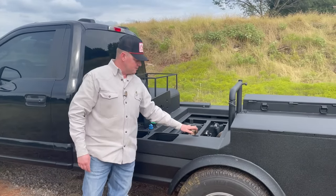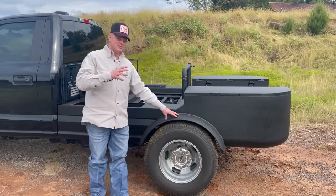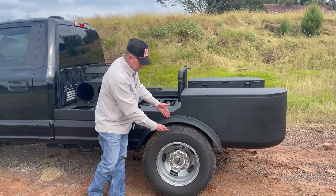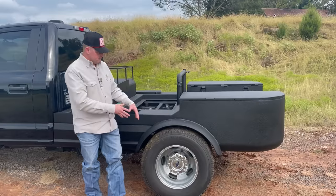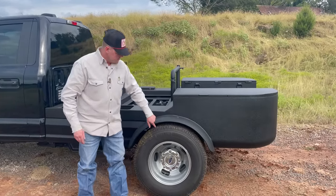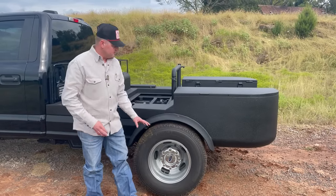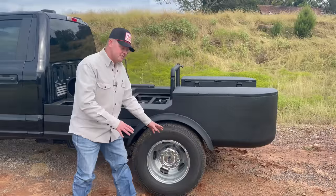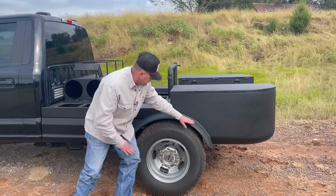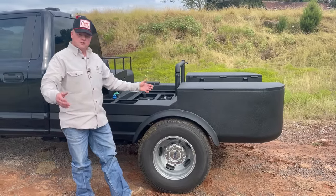Next we'll talk about the fenders. These are essentially two 10-inch long-radius 90s, quartered — a quarter would actually be somewhere down here but we trimmed it back to make it look the way it does. One neat thing I want to point out is we put an inner fender in here — I like that because it really caps it off and it's easier to clean. Without the inner fender you'd have to get your wand up here and try to clean behind it, so it just looks a lot cleaner.